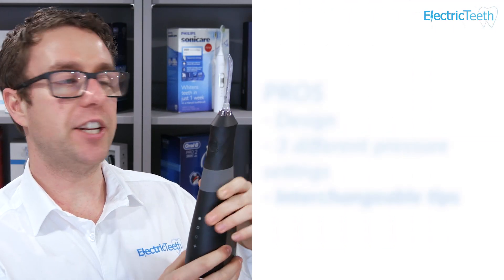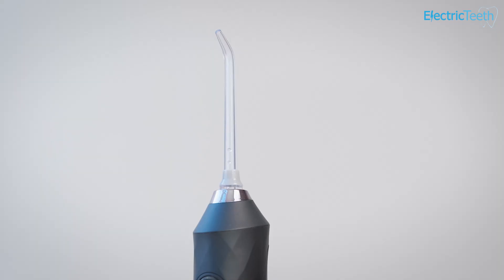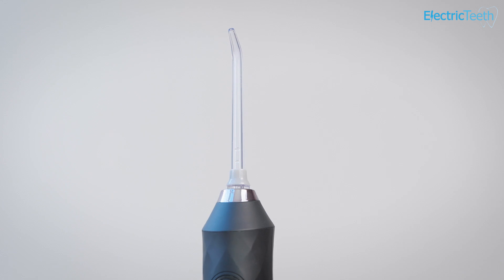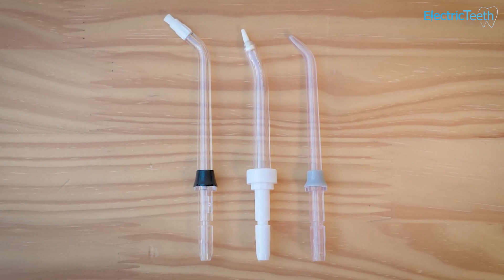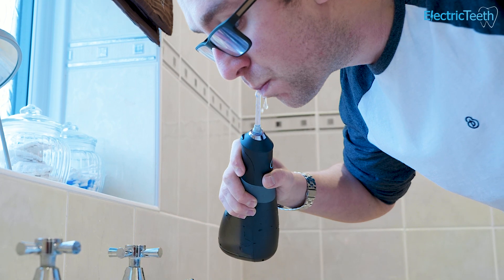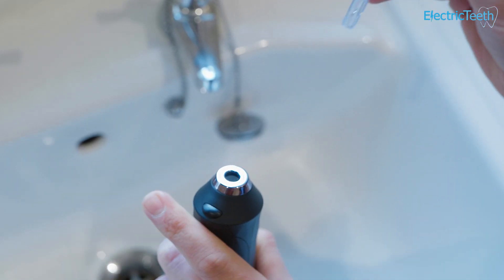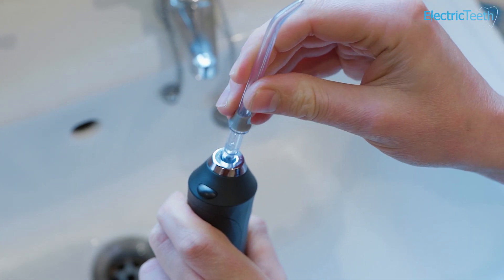Another pro is the interchangeable tips. For most people they're just going to want the classic tip, but Burst does have a range of different tips. Their range is not quite as expansive as Waterpik's, but they cater to the most common needs. You can pick up an ortho tip and a perio tip, which suits those with periodontal disease or those using braces.